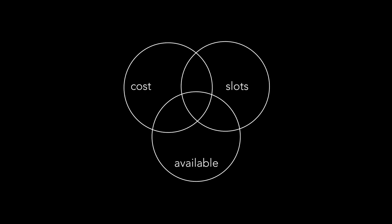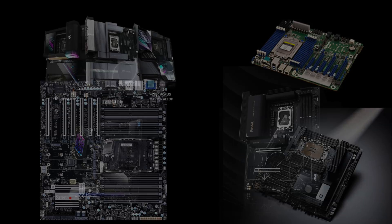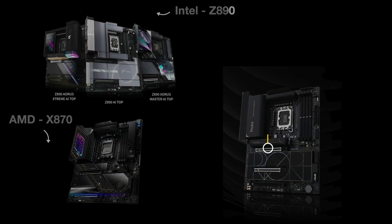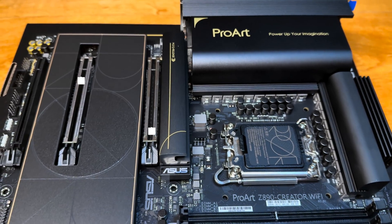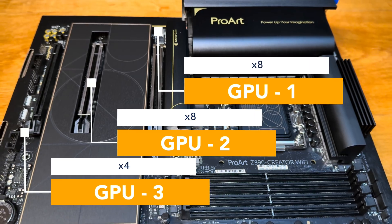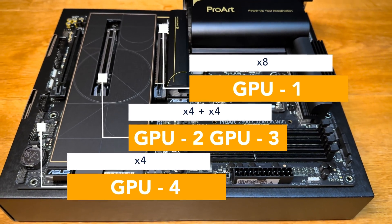The first decision is the motherboard, specifically looking at multi-GPU support. Server or workstation motherboards are ideal, but for me they were too costly to buy locally. I went with the Asus ProArt Z890. You typically run one GPU at 16 lanes, two GPUs split into eight lanes each. With three GPUs, the third slot runs at four lanes. This board can even run four GPUs by bifurcating the second slot into dual four lanes.